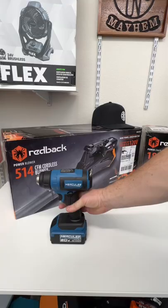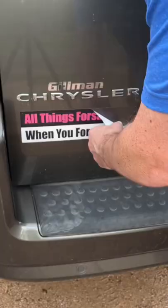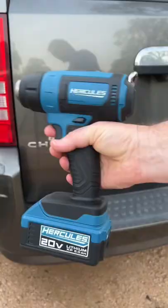This also helps remove bumper stickers really, really well. It helps out with things like that. Definitely recommend a heat gun for you.